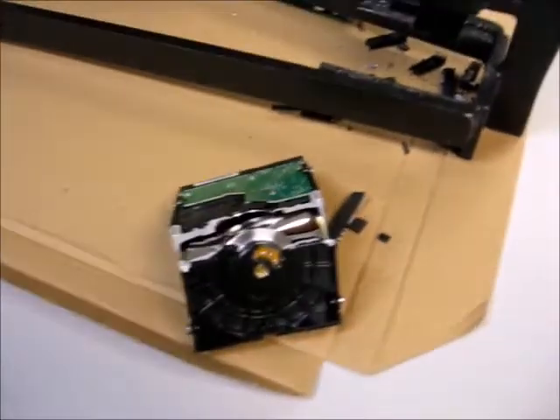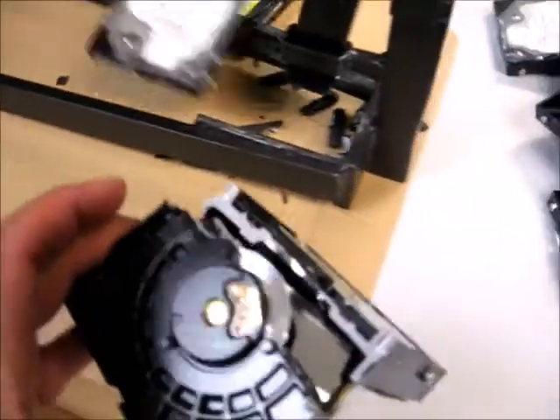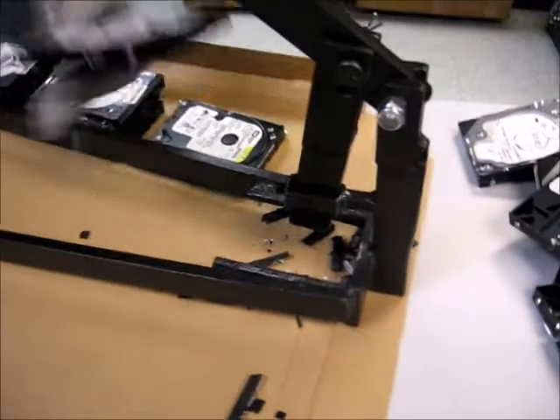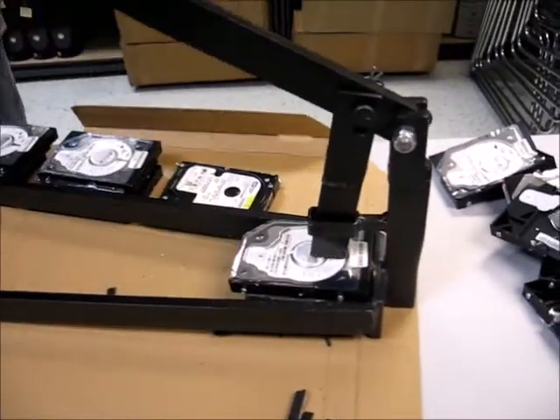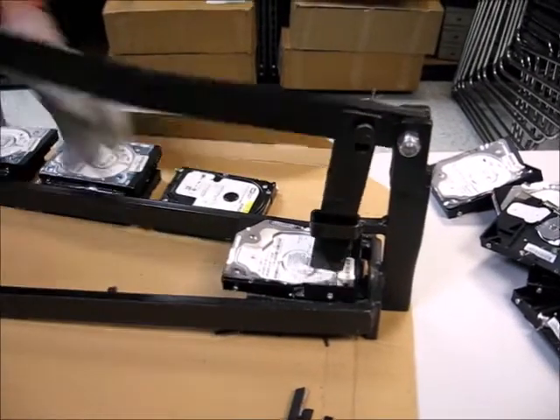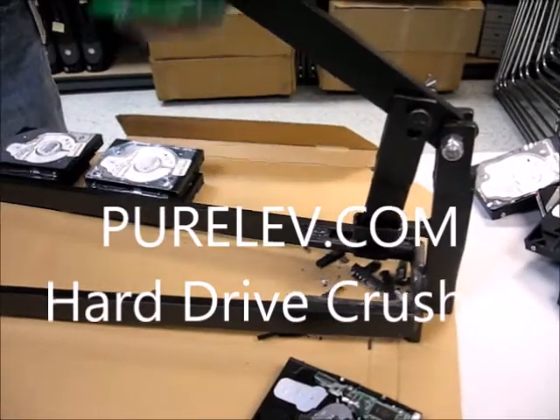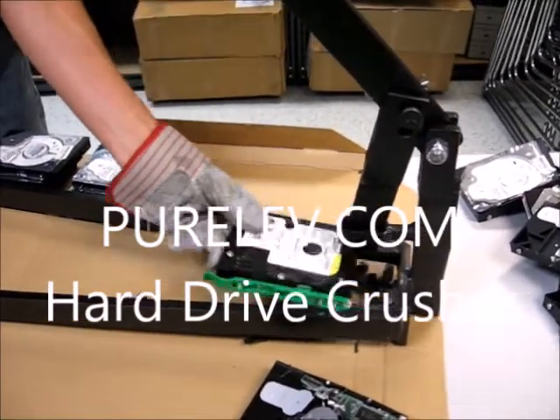And as you can see, there's nothing left to that. Of course, we look forward to our days when we have a stack of drives that are ready to be crushed. Why? Because it's kind of fun to do. Well, you know it is.